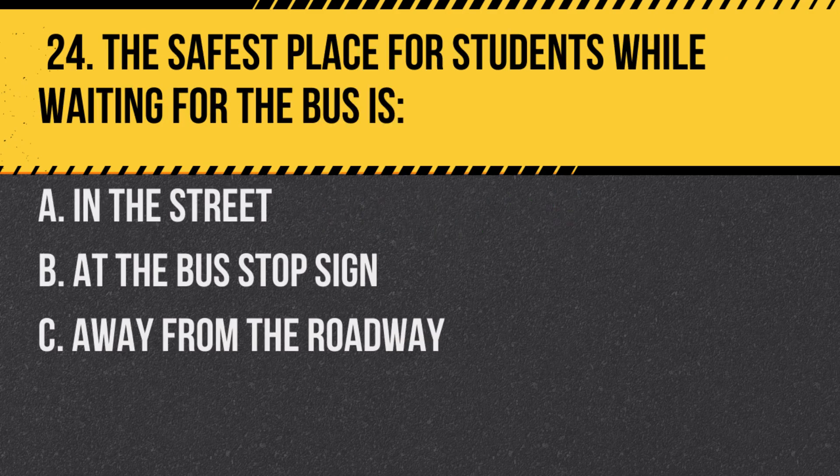Question 24. The safest place for students while waiting for the bus is: a. In the street. b. At the bus stop sign. c. Away from the roadway. Answer: c. Away from the roadway. This keeps them safe from passing traffic.